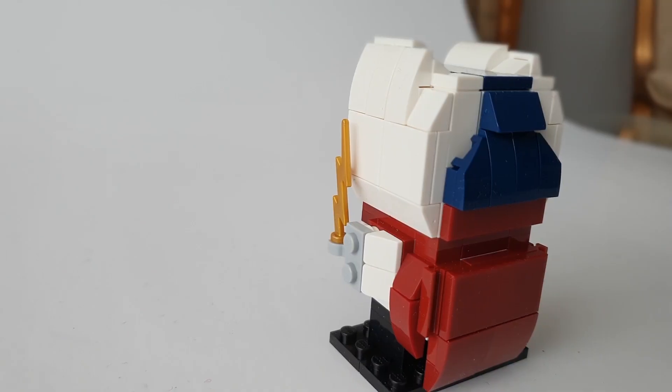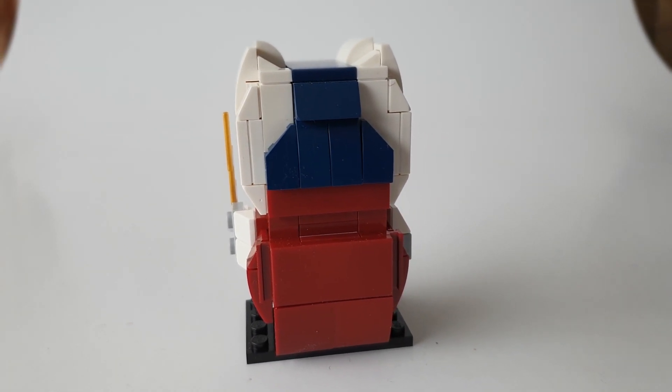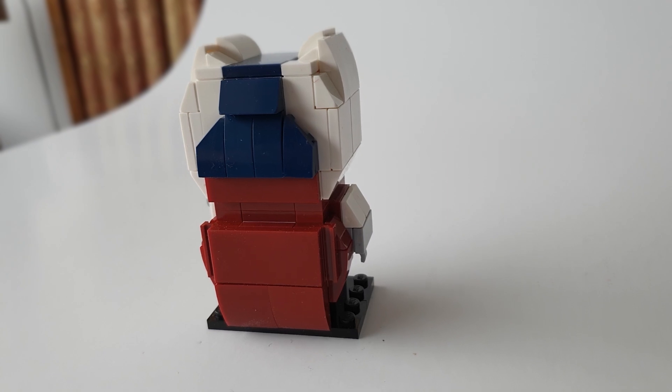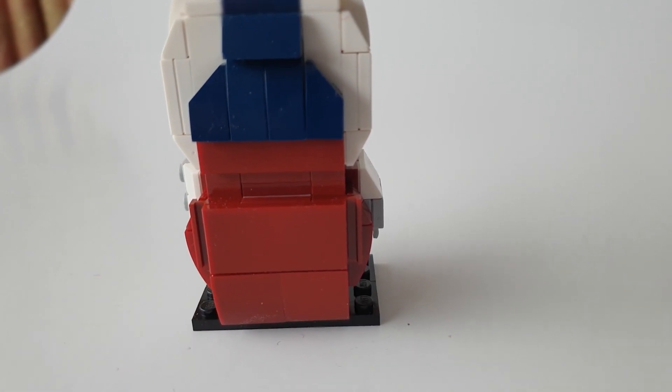I released the renders some time ago on Reddit and I saw a decent demand for them — people asking if you could get these in real life. So now I've spent time doing the instructions and figured out which parts are not that expensive, and done the things to make the cost go down on the figures.